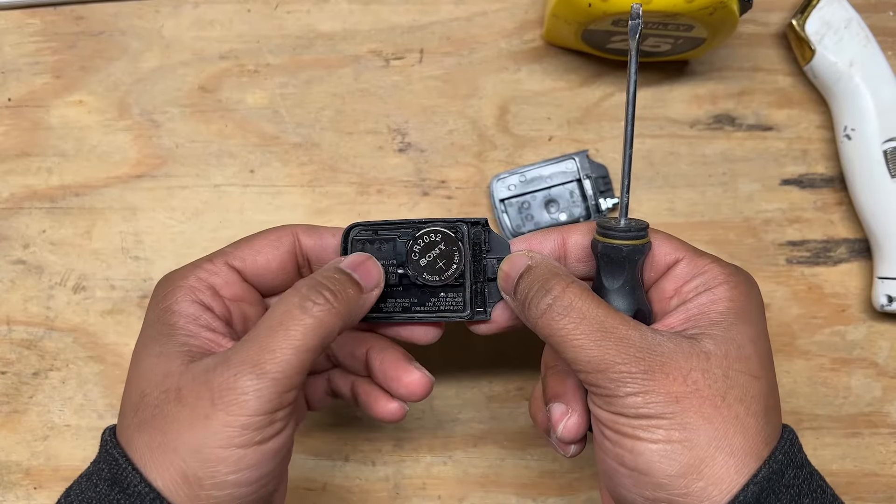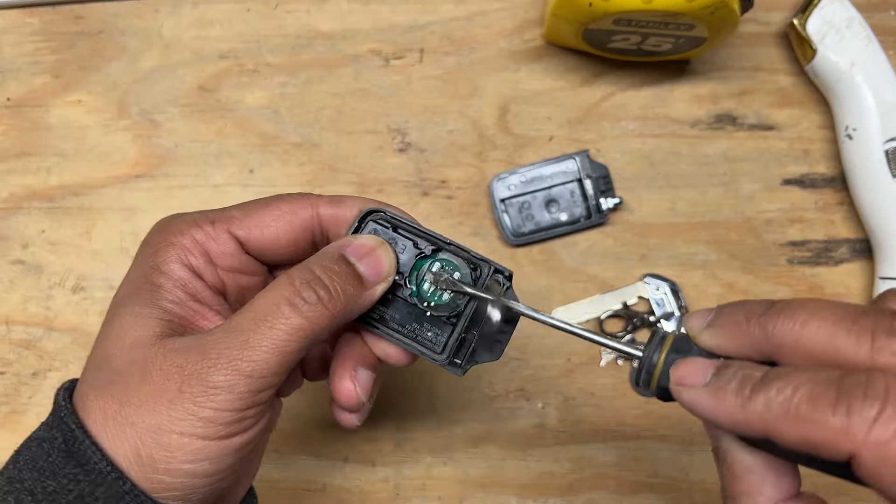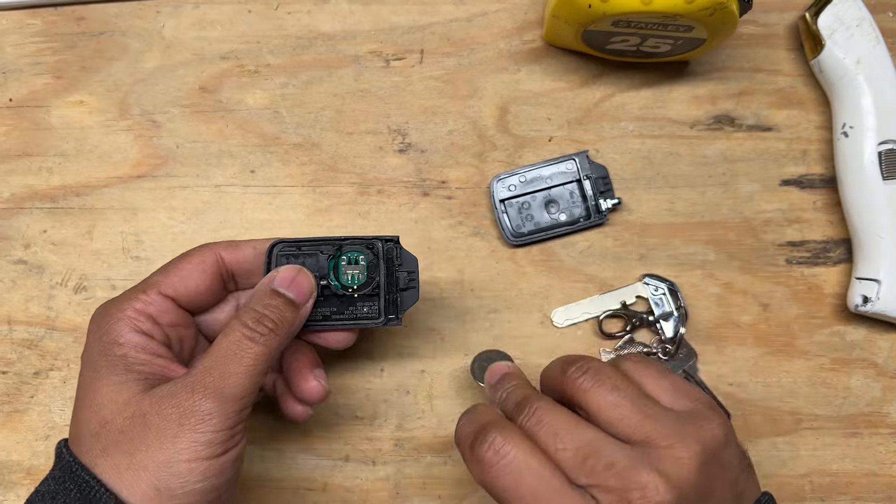Next is to remove the battery itself. You can probably use your fingernail to remove the battery, but I just use a small flathead screwdriver. It just makes things easier.